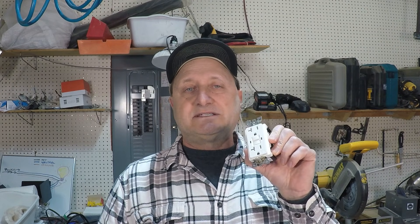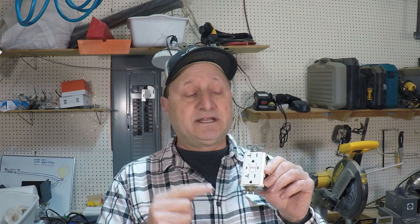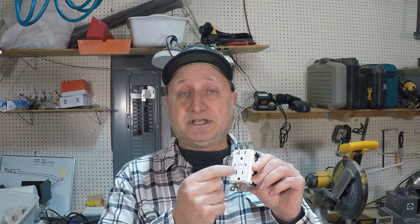What a GFCI outlet does is it protects the entire circuit from overload, malfunction, and all kinds of different things that would create an unsafe environment for the whole circuit. The GFCI outlet is the protector of the whole circuit, not just itself and what's plugged into it.